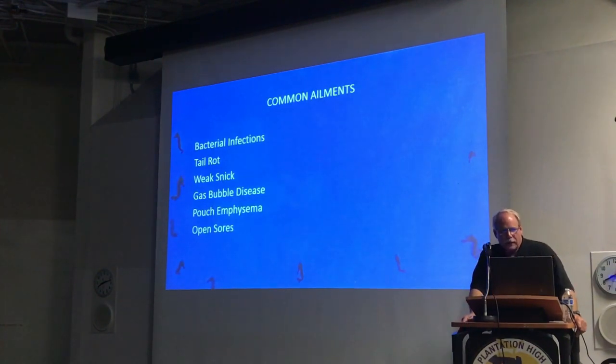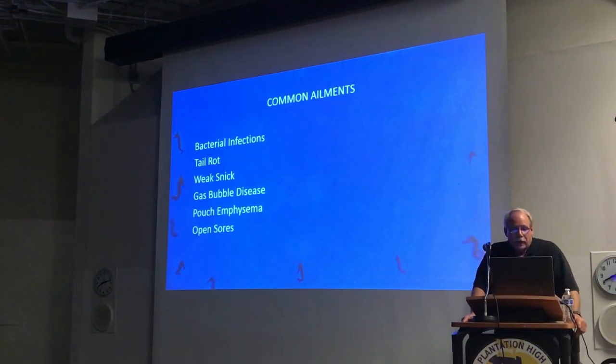As far as the problems with seahorses — like any other fish they're subject to bacterial infections. Very common with them are tail rot, what we call Vibrio bacteria, ordinary luminescent bacteria, parasites, weak snick, gas bubble disease, pouch emphysema where they get air trapped in their pouch, and of course immune issues. All of these are very easy to prevent if you have a proper setup, proper care, and proper temperature. I've had customers whose seahorses have lived for years without issues. The setup I've been describing this evening is based upon 15 years of watching and dealing with people, being active in forums, Facebook, and help desks, and following the common theme of what the most successful seahorse keepers do.